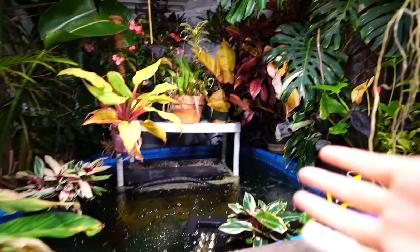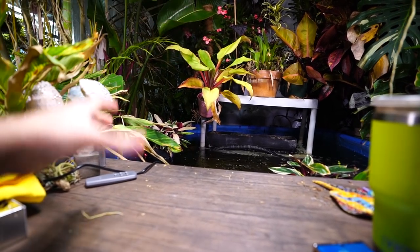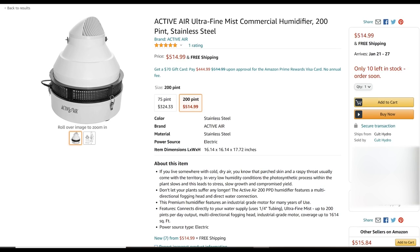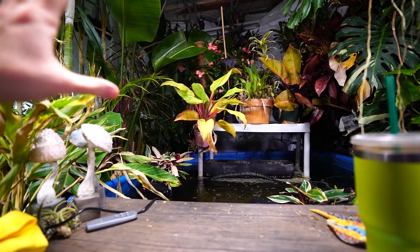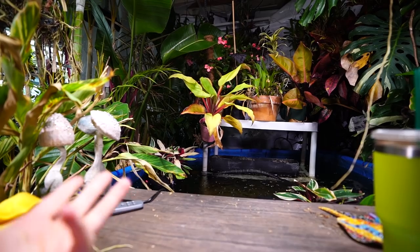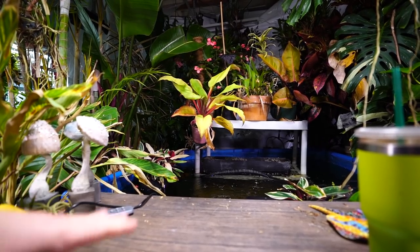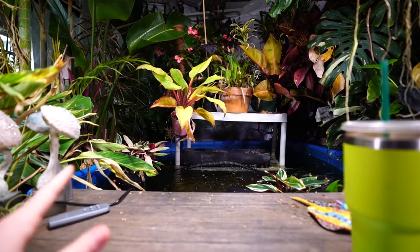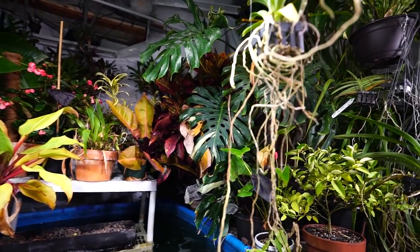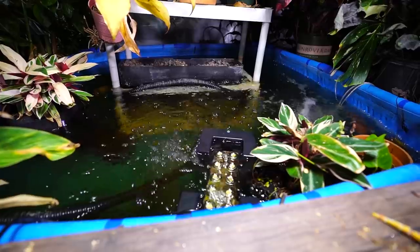I spent some time looking into greenhouse foggers. They're these contraptions — like a big dome that sits on top of a basin with a water line running to it — and they mist the place up. They work well, but from the reviews I've read, homemade versions tend to work better and are a lot cheaper. Those greenhouse misters can run well over $300, and I thought that would be overkill.